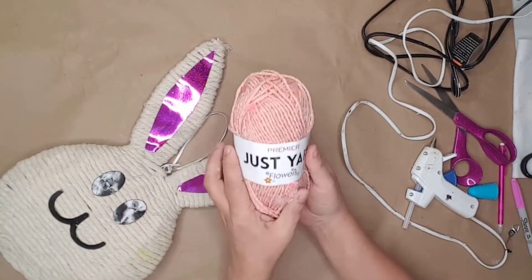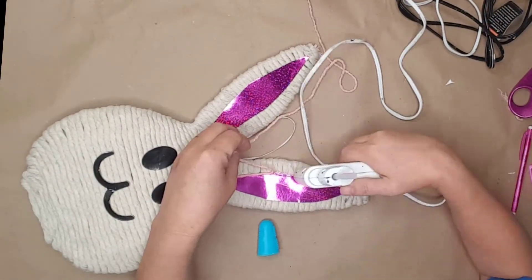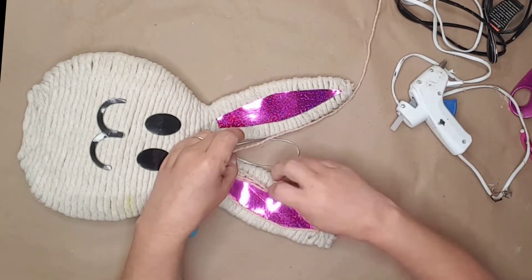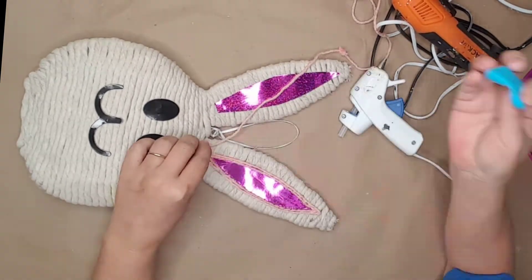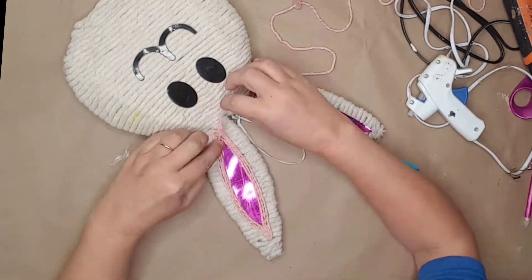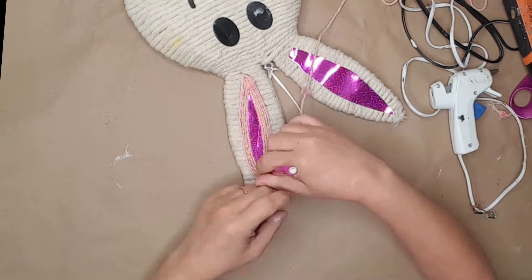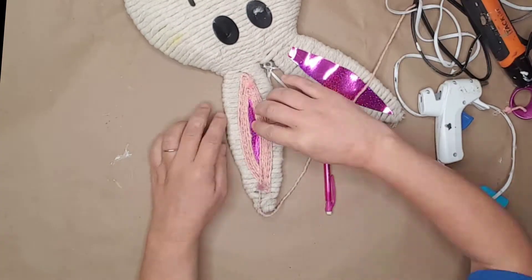I used some Dollar Tree pink flower yarn to make the inside of the ears. I glued the yarn just to the outside of the cutout and continued with the yarn until the entire cutout was covered. I did the same thing with the other ear. I've had this yarn in my stash for a while — I have never used it, but it is adorable. It gives a little extra dimension to the ears and has these cute little flowers.